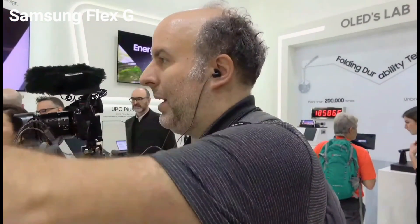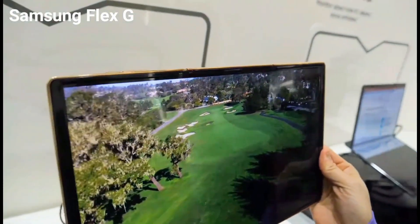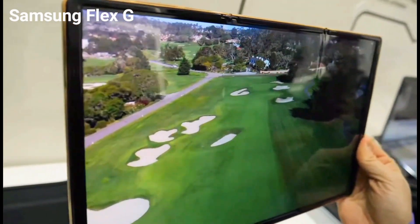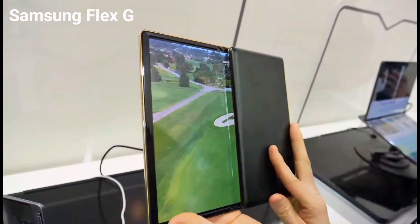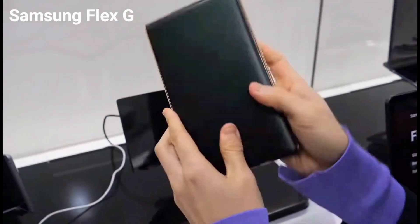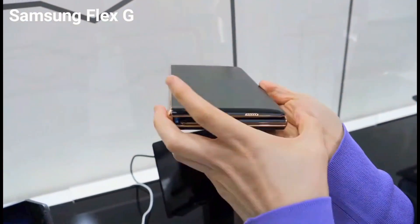Fold it inwards, twice, in a G-shape. So let's have a look right here. There it is. And then you fold it in a G-shape, and then it's like flat. It's G.